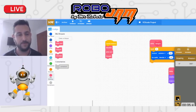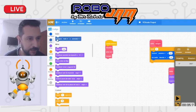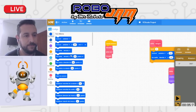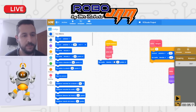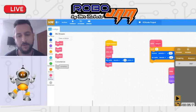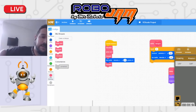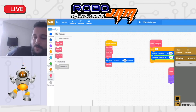Entonces: pongo velocidad, pinto azul, hago triángulo. El robot lo ejecuta. Y por ejemplo, puedo agregar girar a la derecha 30 grados y volver a poner otro triángulo. Así me va dando una figura diferente: primero hace este triángulo, luego gira, y luego hace otro triángulo. Eso es válido, y así puedo hacer diferentes figuras.